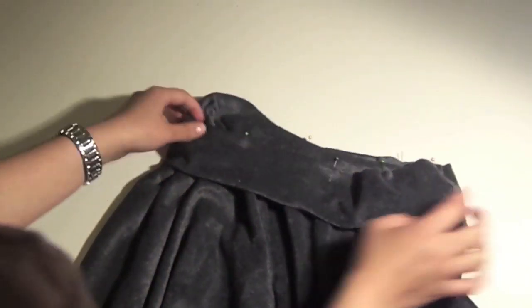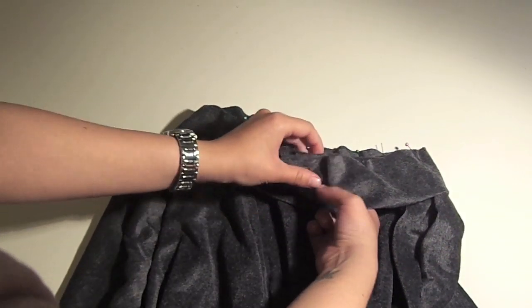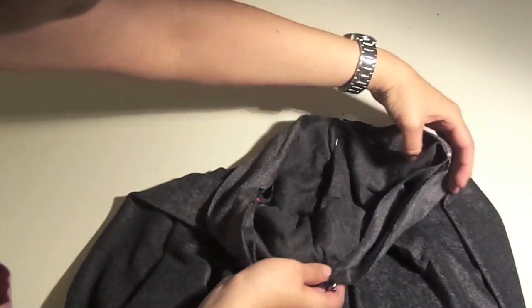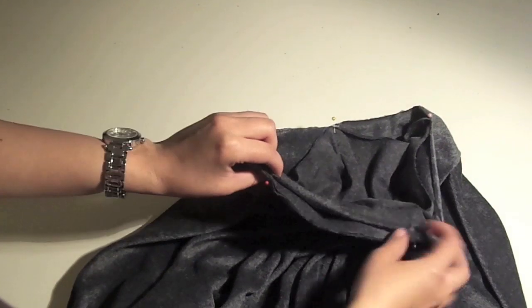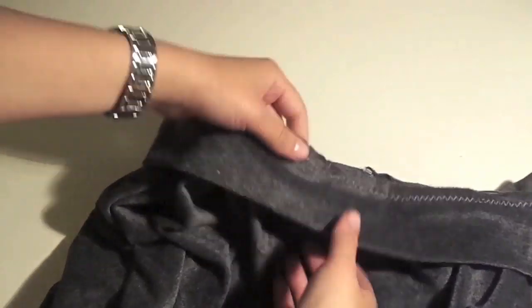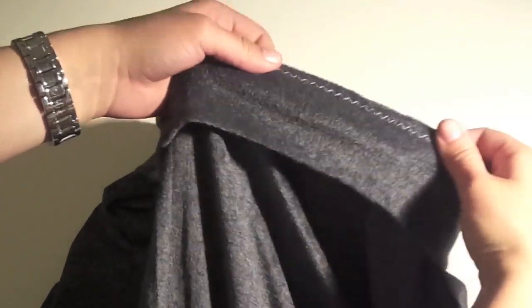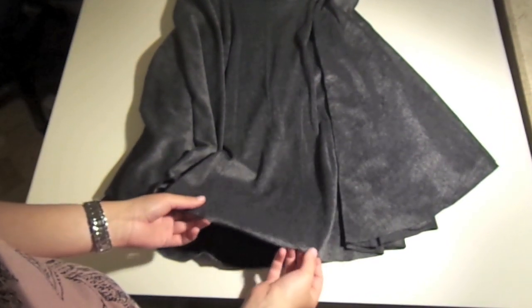Now we are going to put the waistband and the skirt together. I just pin 4 points around it, and then when I go to the machine, I just stretch it a bit and sew with a zig-zag stitch. It's important to use a zig-zag stitch so that your fabric is still elastic.